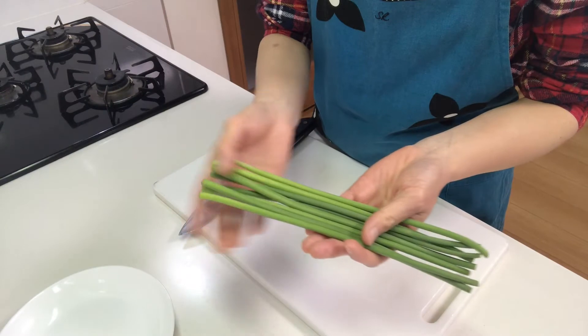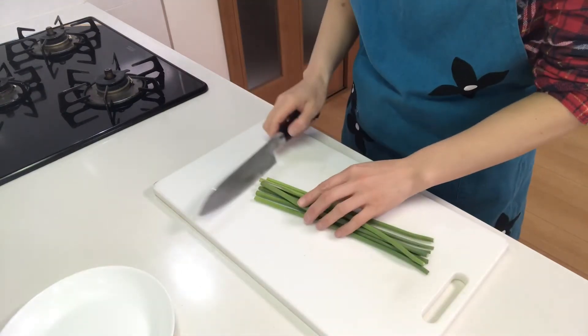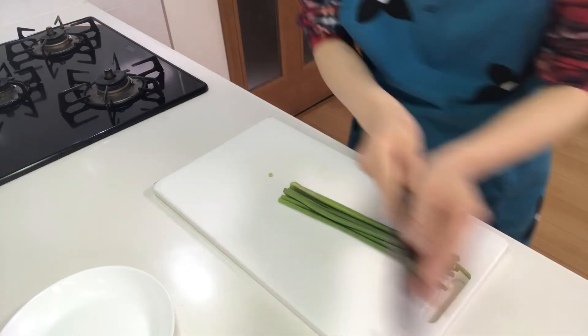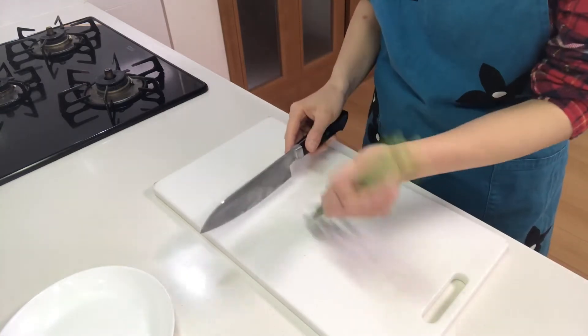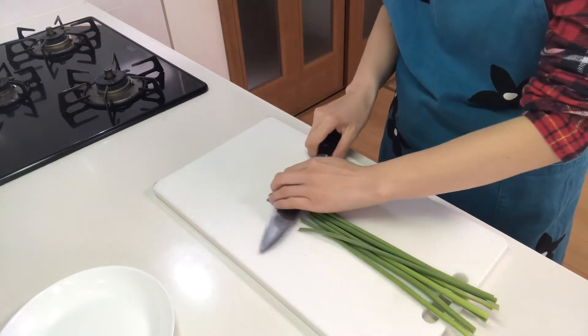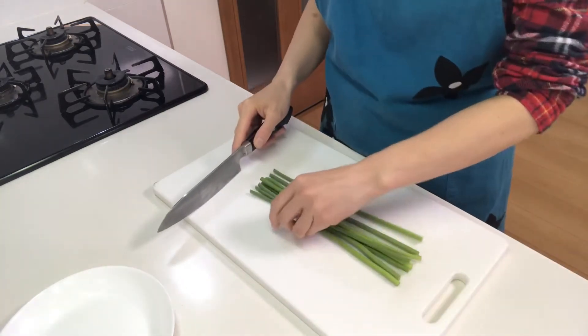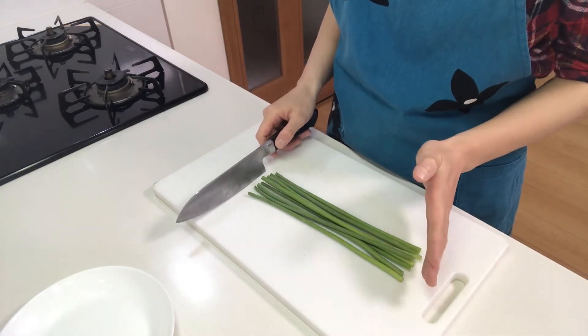First, cut off the hard tips of garlic sprouts, then cut them into about four centimeters long.